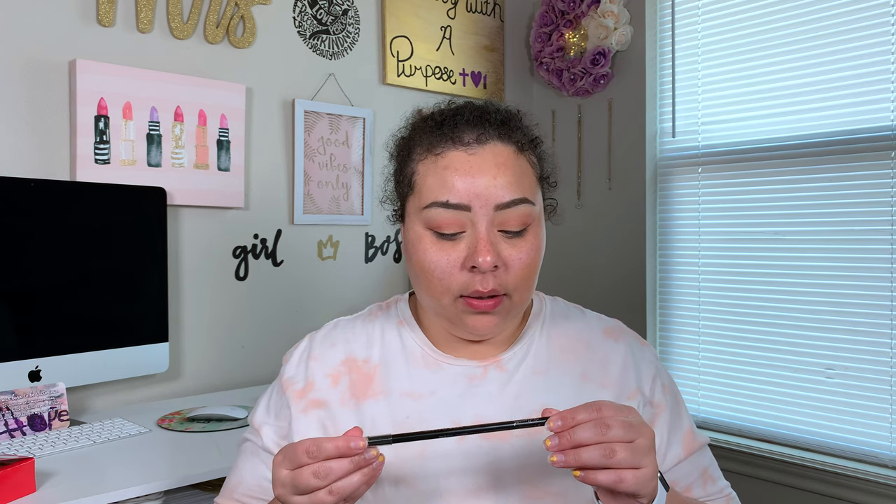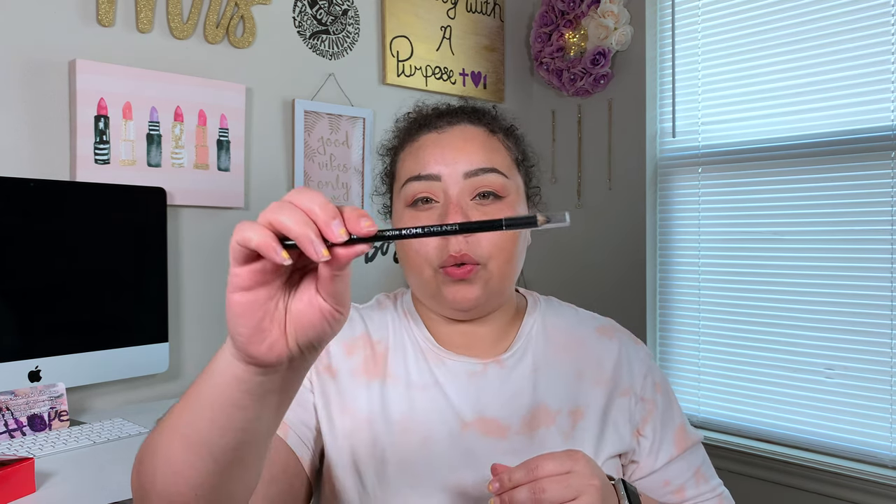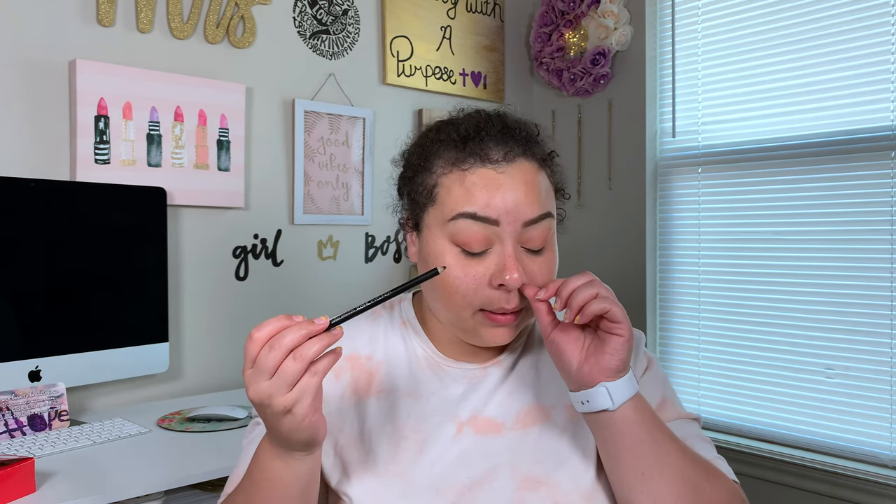The next thing I'm going to do is take this Hollywood in Vine Velvety Touch Smooth Coal Liner in black and tightline with that to get under my lashes because I'm going to apply falsies. I'm going to do that before I apply mascara.